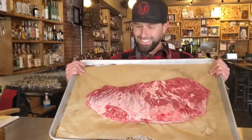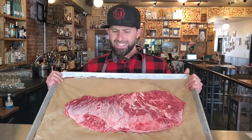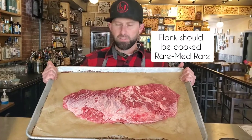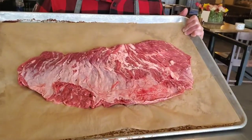Here it is y'all, this is a Bobette, otherwise known as flattening. This is an abdominal muscle, sits outside, kind of inside where the flank is, so it's going to be very very similar in texture, very similar in flavor. Really big, looks like a really big skirt steak.